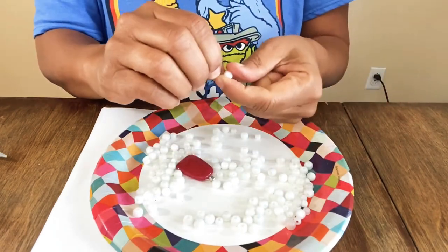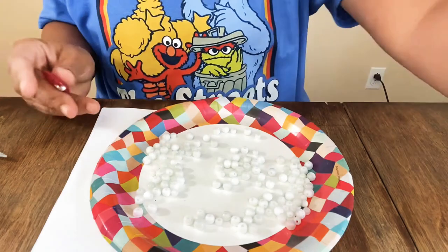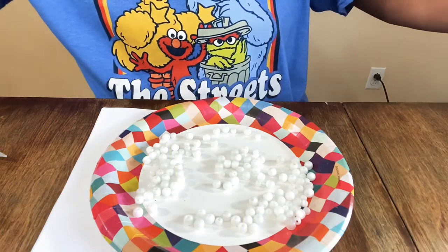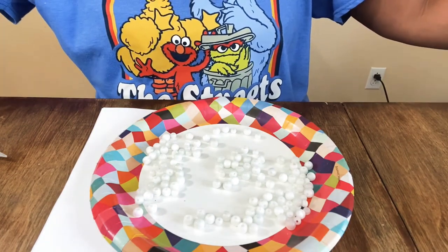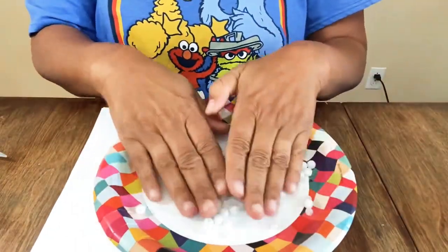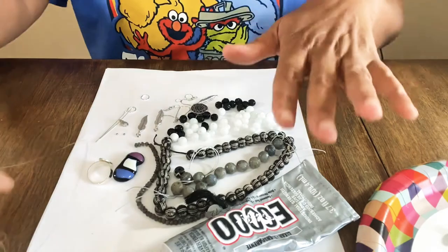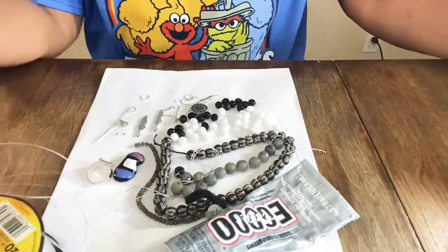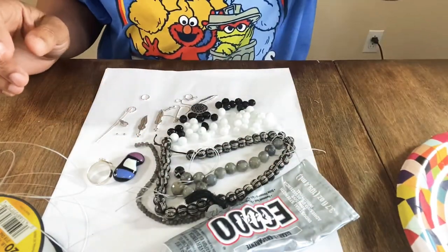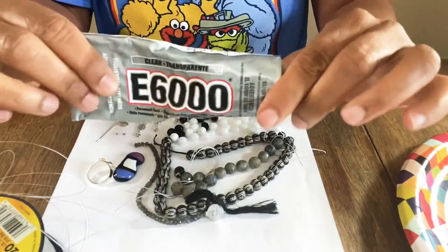Whenever I have a craft room in the near future, I need to figure out how to get everything organized — I want it to be a setup where everything is easily accessible. Okay, we're finally ready to start the project! You're going to need beads of your choice. I have a nice mix laid out here. You're going to need E6000 glue because we're making a ring to match our necklace set.